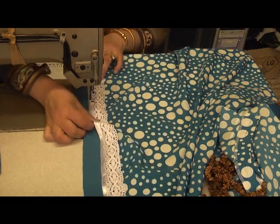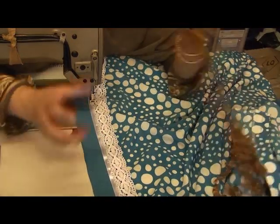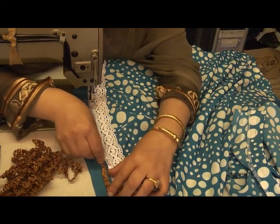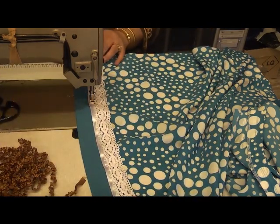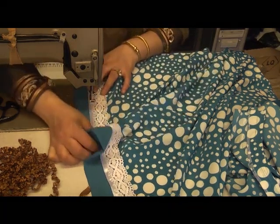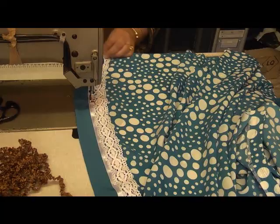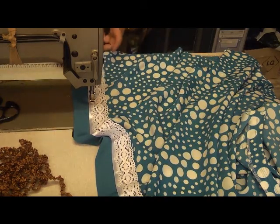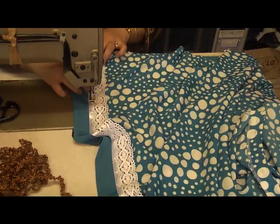Once I've done this I'm going to go back and do the next seam along here, then do the same on the top. Once that's done I'll change the thread and attach this ribbon. Then I'll have both front and back stitched up. The rest of the dress is sewn in a similar manner — attach your neckline together at the shoulder points, attach the sleeves, do the side seams, and the bottom is already done.